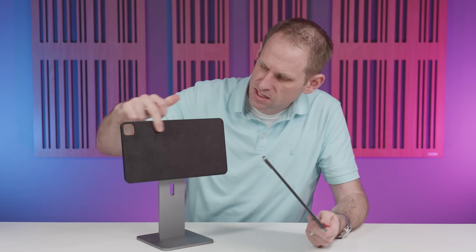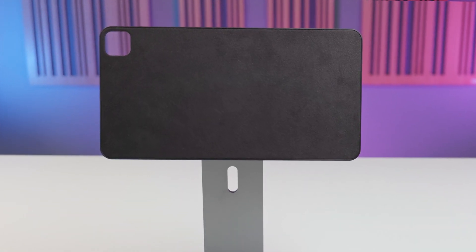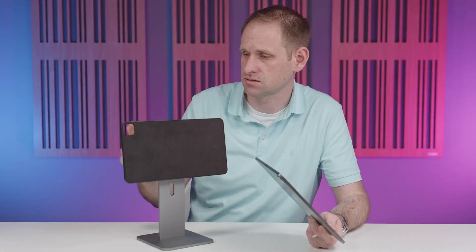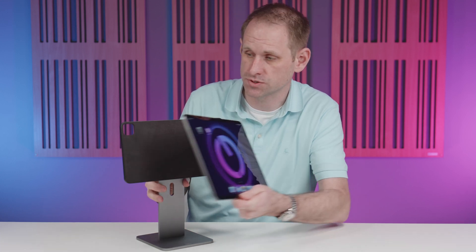Your iPad attaches magnetically to the stand and there's enough force here to give you plenty of confidence that it's not going to fall off at any point, but it's also easy enough to remove. The magnetic pad is covered with a soft microfiber material, so your iPad isn't going to get scratched, and there's still a cutout so you can use the rear-facing camera if you wanted to.